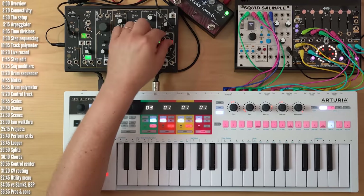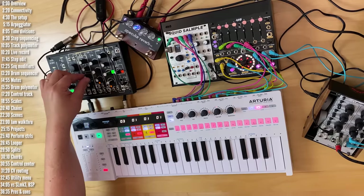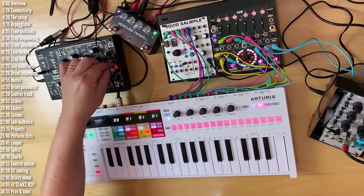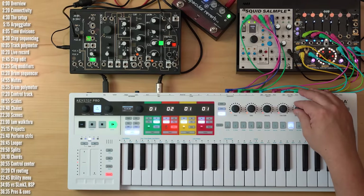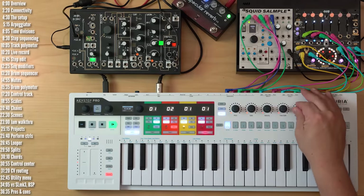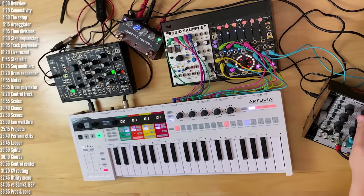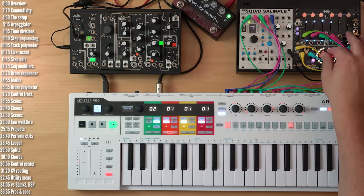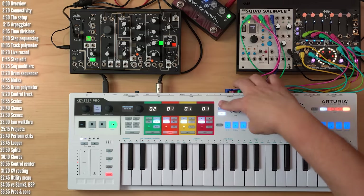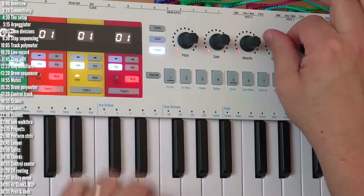This is Keystep Pro from Arturia. It's a MIDI keyboard controller with four built-in sequencing tracks, each capable of acting as a polyphonic sequencer or alternatively a drum sequencer in the case of track 1, and three arpeggiators in the case of tracks 2 through 4. It can control MIDI instruments — software, hardware, or modular synths with control voltage. In this video I'll go over what it can and can't do, compare it to a few competing products, and try to answer every single one of those questions. I'll also break down everything going on in this jam and play it for you without me talking at the end.